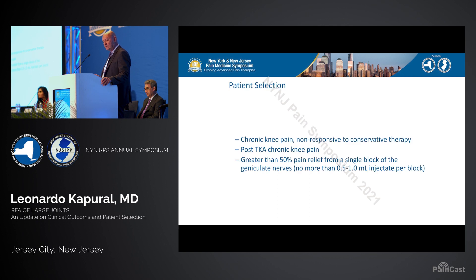When it comes to knee denervation using radiofrequency ablation, in our practice we use two blocks with greater than 50 percent pain relief, which is a relatively high standard to proceed and have the radiofrequency ablation completed.